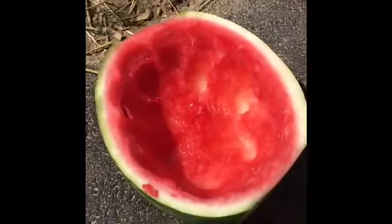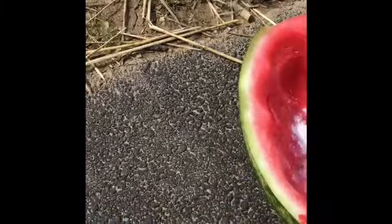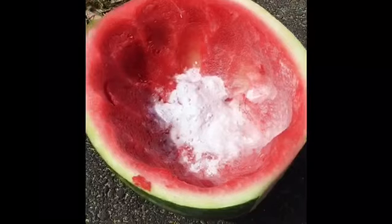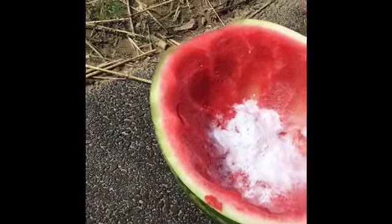Alright guys, so here we have our watermelon, scooped out all the yummy inside so we can eat it later. We are going to put a little bit of baking soda in — some of it is blown away in the wind. Okay, so there is our baking soda, and next we have to add our vinegar.